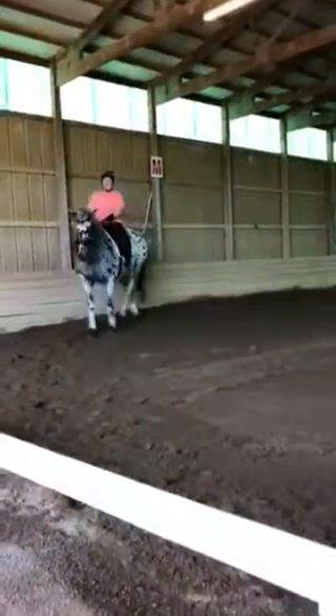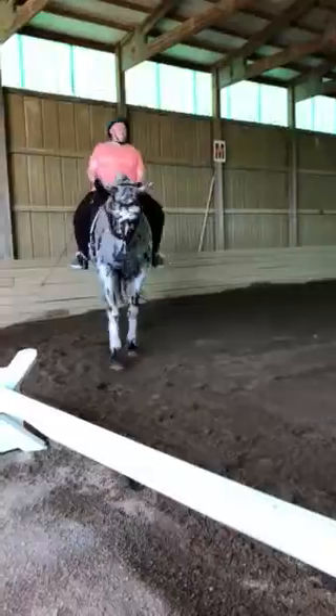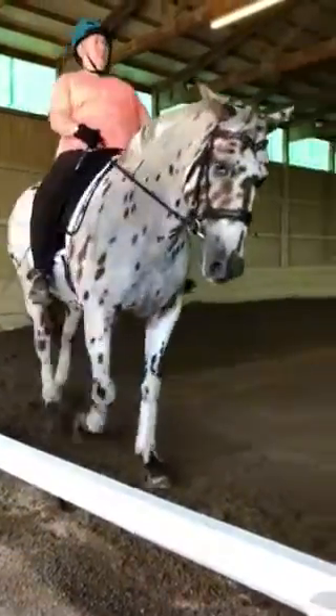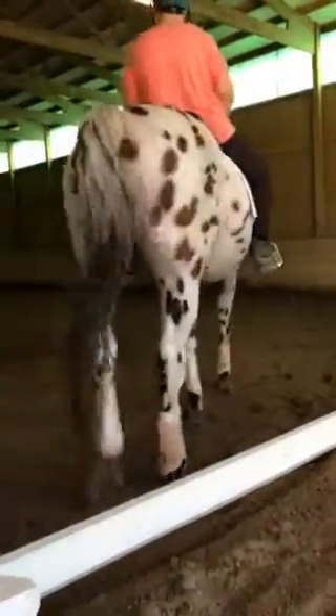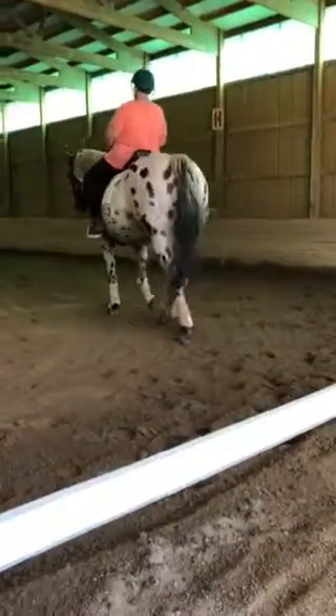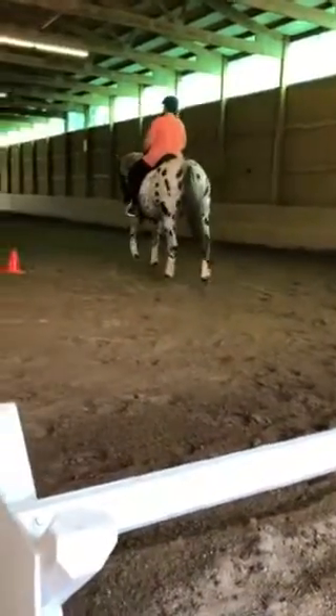We'll turn, go past the cone, and then we'll start. We're going to turn just after the cavaletti, go past the cone, and then we'll start. Birth to straight, and then past the cone.